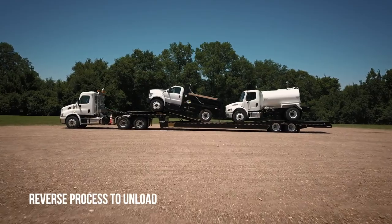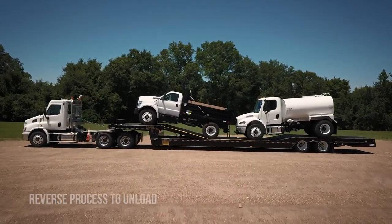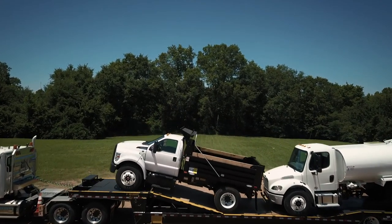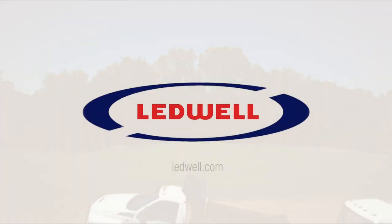To unload, reverse the process. For more information, reference the owner's manual by scanning the QR code on the trailer control panel, or visit Leadwell.com.